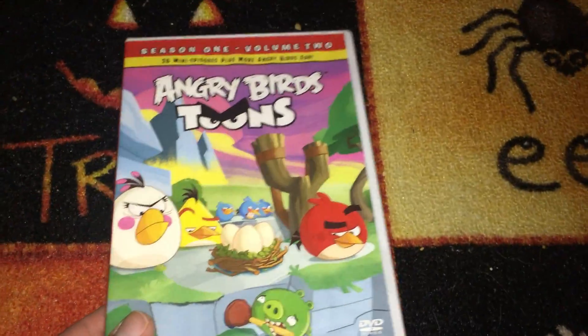Here's the front, there's the spine, and the back.